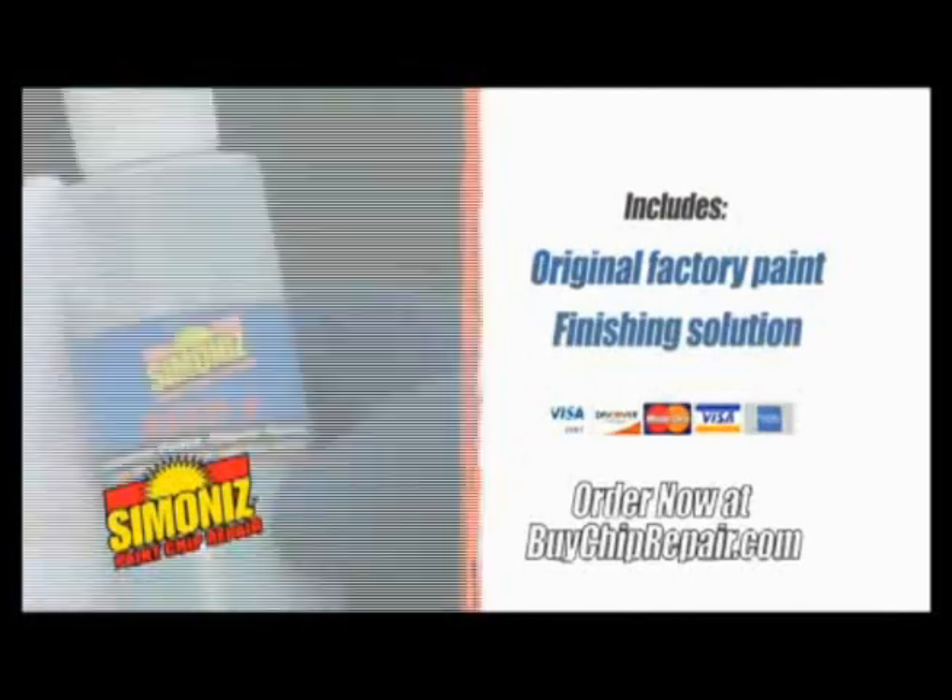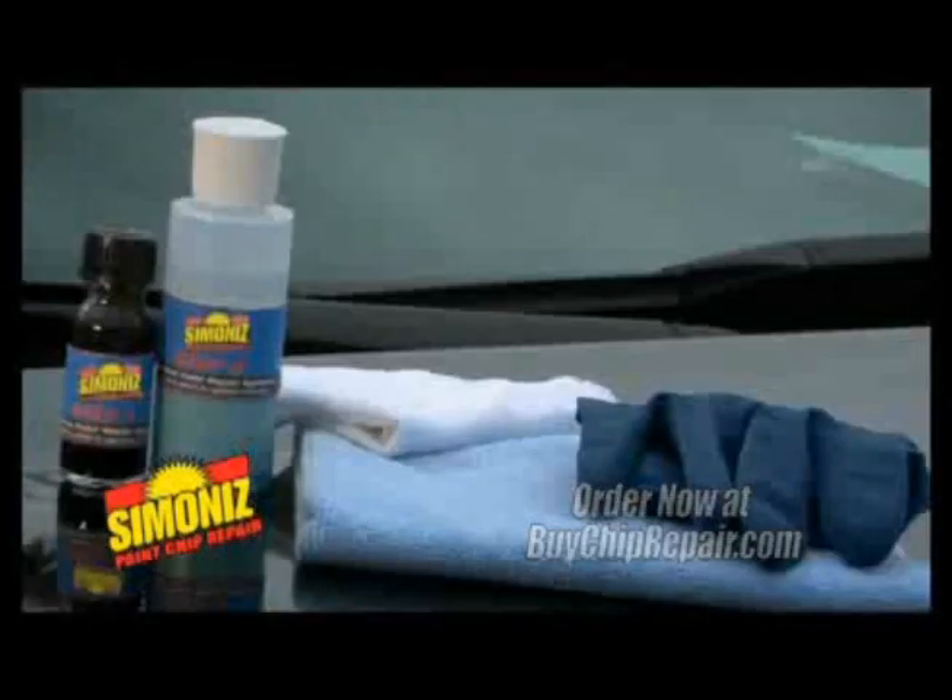It includes original factory paint, finishing solution, applicator, and glove. It works. As simple as that, it works.